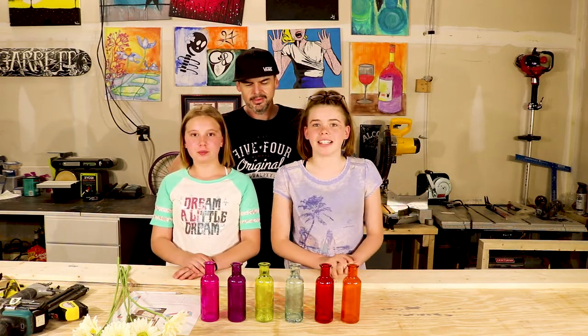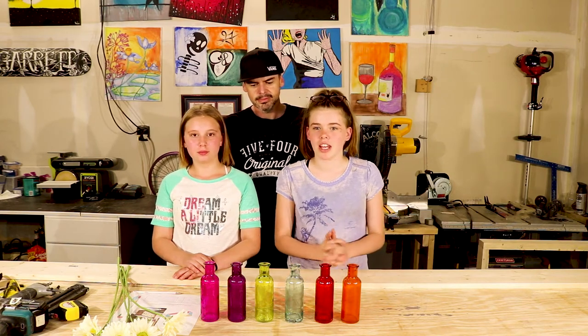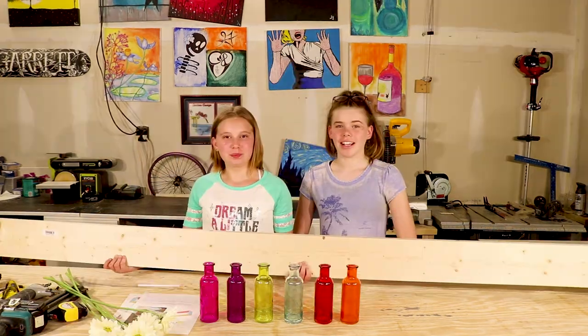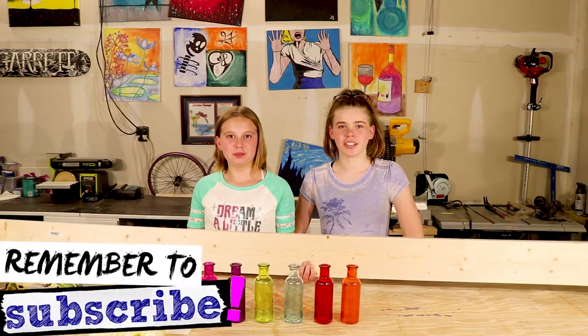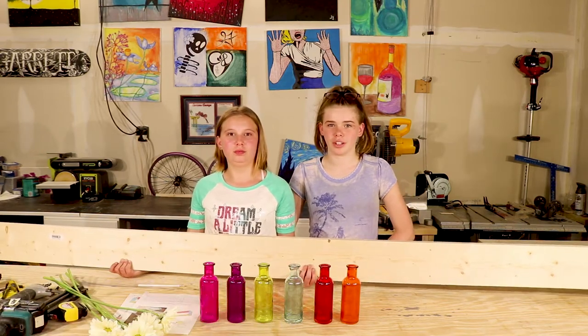This week we're making an easy bottle centerpiece. For this craft you'll need about six six-inch bottles and a one-by-six-by-eight-foot board. You'll also need some daisies. Out of this one-by-six we're going to cut two three-and-a-quarter inch pieces and two twenty-five-and-a-quarter inch pieces.